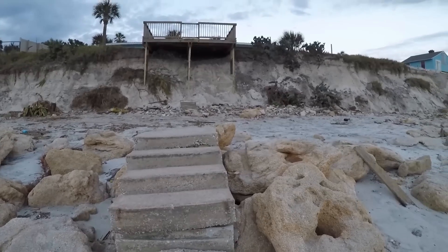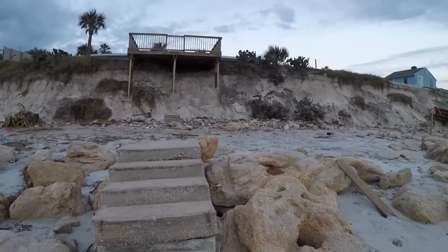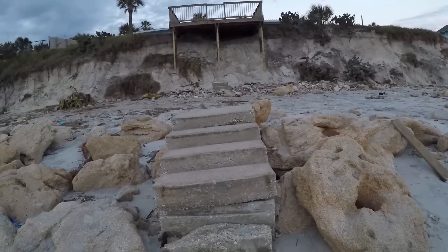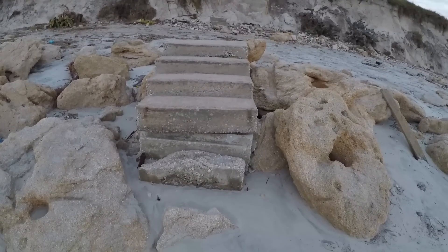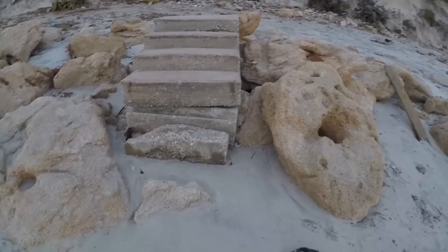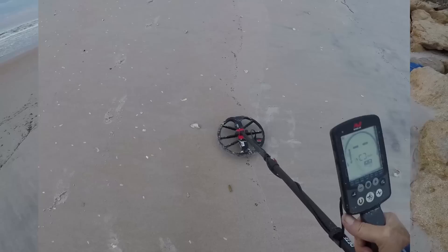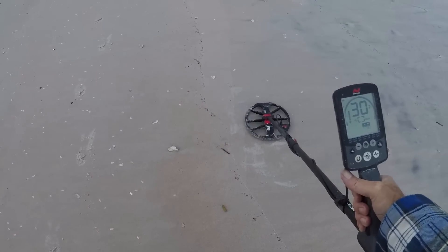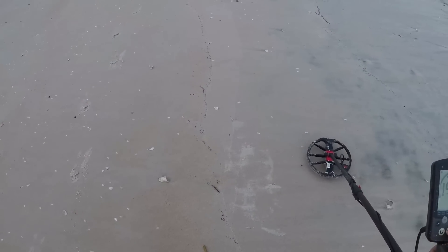A set of stairs to nowhere — the rest of it's all just gone. Anyways, I had to give up on that. I was digging a signal and it was in one of these rocks, I couldn't get it. Let's keep swinging. Got a screamer right here, solid 30.